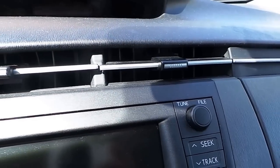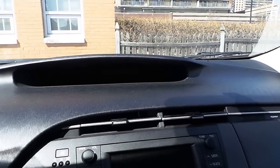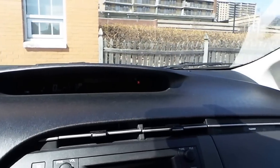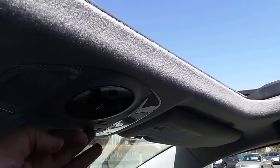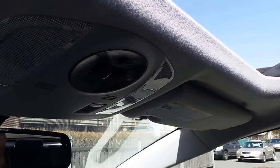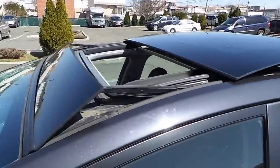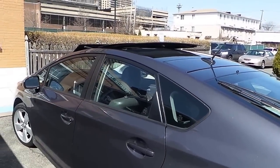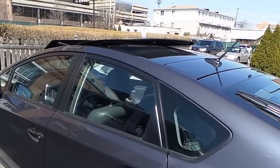If you guys are hearing it, that's it right there — that's the fan. Now I'm going to turn on my car just to give you guys an idea of the roof. It tilts and you can open it wide. And this is how it looks on the outside — it looks kind of cool, gives it a certain look.